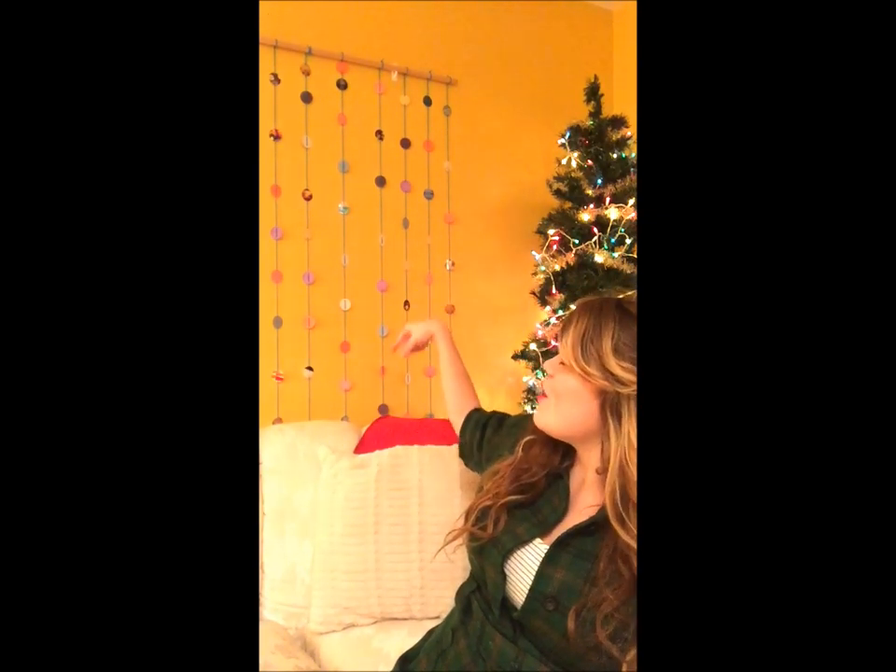Repeat the process until the whole stick is filled. Mine looks so beautiful! You can hang this in a doorway, behind your bed as a headboard, or make it a Christmas decoration. For Christmas, you could do snowflake, snowman, or ornament cutouts instead of photos, and give it to your grandmother, aunt, or mom to hang in their front window. A gift from the heart is the best gift.